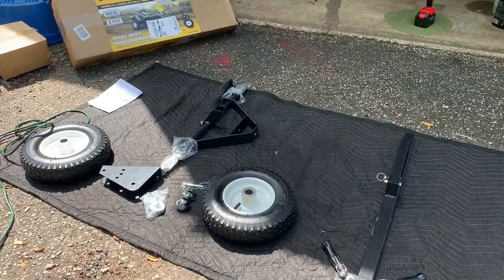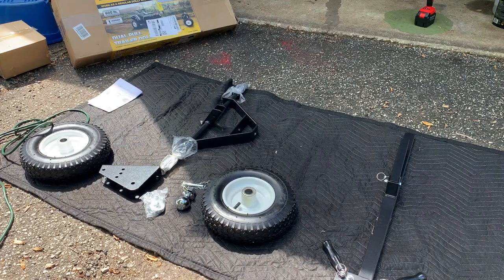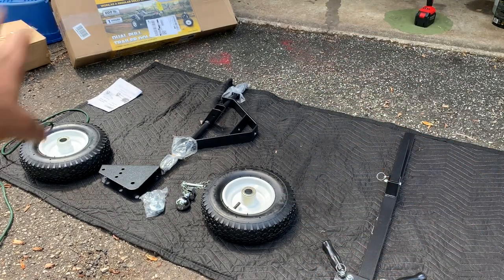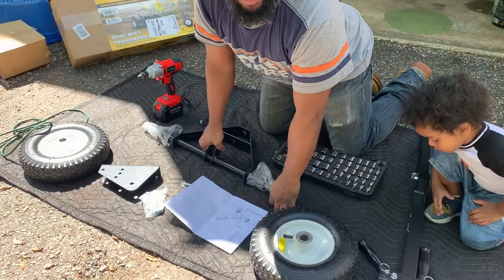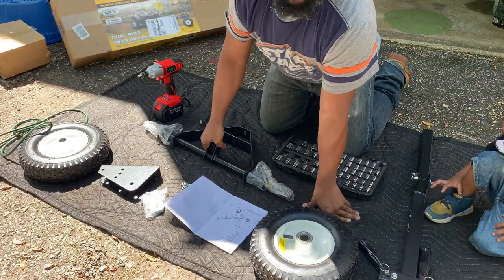Today I'm going to be installing a trailer dolly. It's a dolly to help me turn around my trailer. With the trailer dolly I can utilize my lawnmower — I can attach my lawnmower up to the trailer dolly, which will then attach to the actual trailer, and I can use my lawnmower to spin my trailer around. I'm not going to be doing a lot of talking, so it's just going to be all visual.